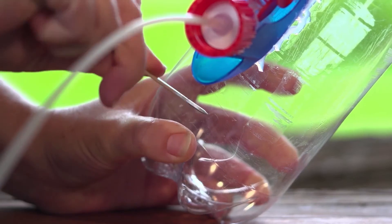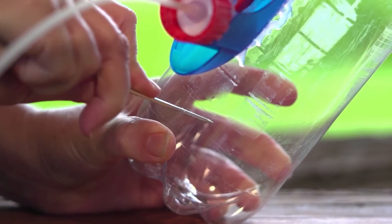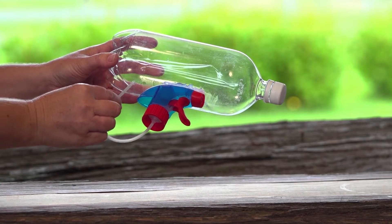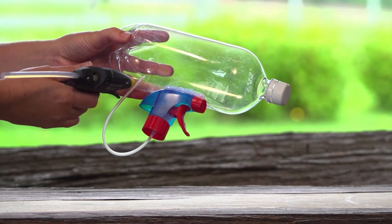Now get an adult to make a hole in the back of the bottle behind your spray nozzle. It should be just big enough for the hose from the nozzle to fit through. Then thread the hose through the hole and seal it there with some more glue.